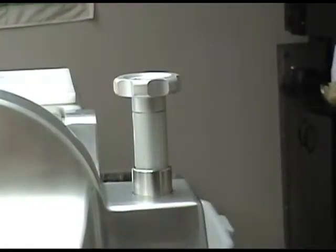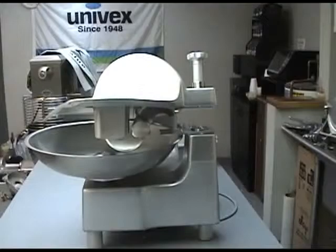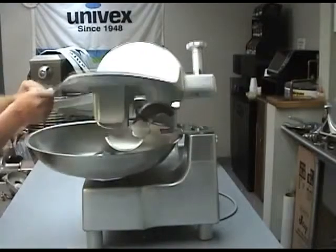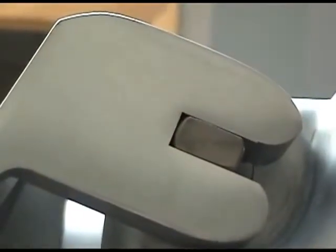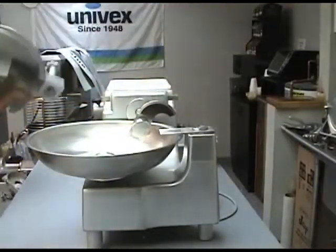Rotate the bowl cover locking knob counter-clockwise 90 degrees to the unlocked position. This will allow the bowl cover to be raised to an open position. Remove the cover by carefully lifting it off its mounting shaft. Use caution as the cutting blades are now exposed.